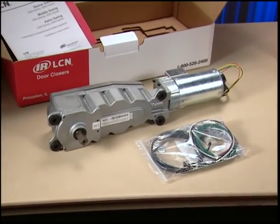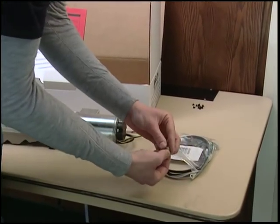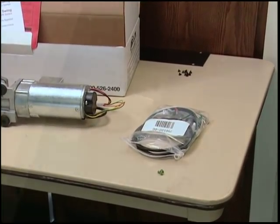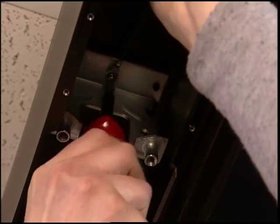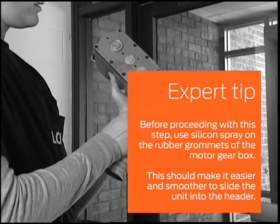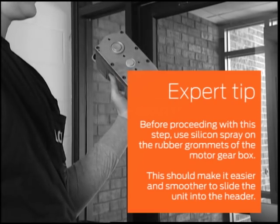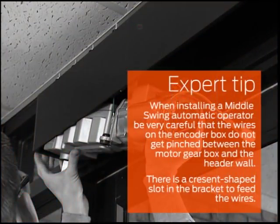Next, you will install the motor gearbox, sometimes called the operator. First, locate the green 10-32 hex head ground screw in the motor gearbox screw pack. Next, connect the end of the green motor gearbox ground wire to the rear mounting bracket in the header. Secure the ground wire in place with the hex head screw. Before proceeding, use silicon spray on the rubber grommets of the motor gearbox — this should make it easier and smoother to slide the unit into the header. Next, line up the four mounting holes on the motor gearbox with the four mounting studs on the motor gearbox brackets. When installing, be very careful that the wires on the encoder box do not get pinched between the motor gearbox and the header wall.